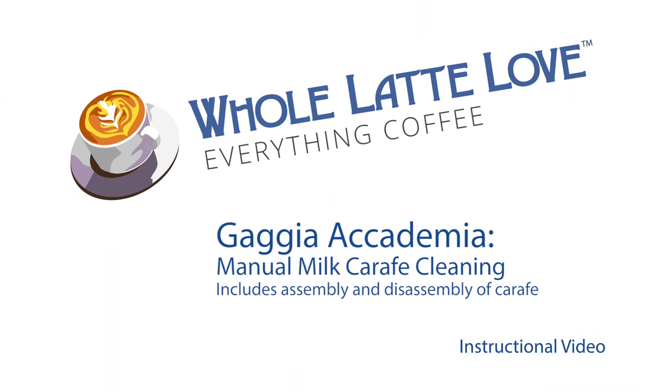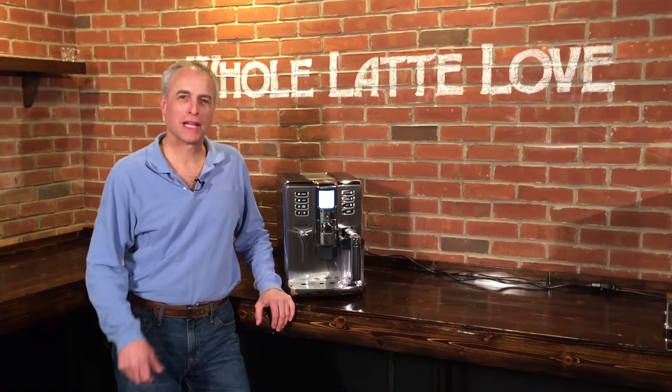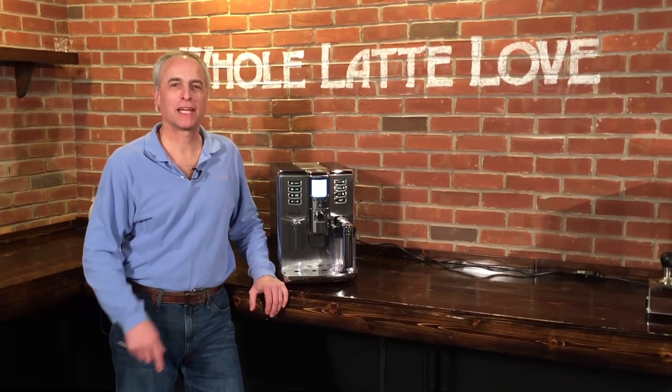It's time to learn, repair, and maintain everything coffee. Instructional videos brought to you by wholelatelove.com. Hi, Todd with wholelatelove.com, and we have Mark behind the camera.